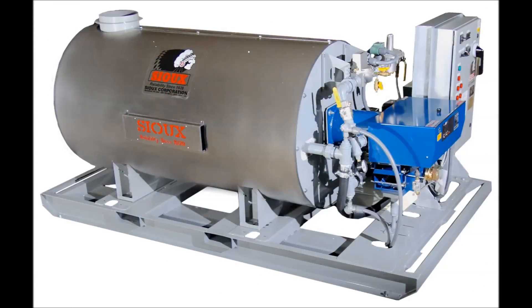When installed in your concrete plant, the HM1.7 will achieve high tank temperatures quickly and efficiently, so you can save money while maintaining production in extreme cold weather.